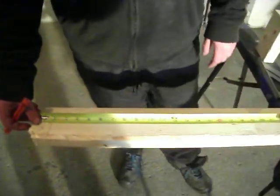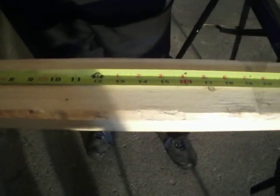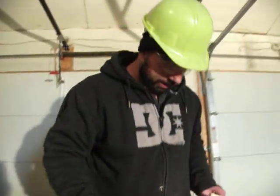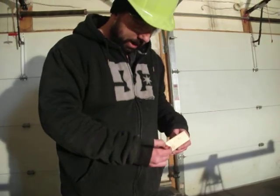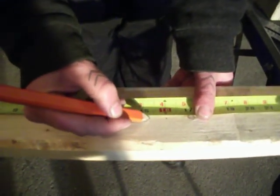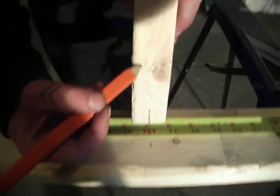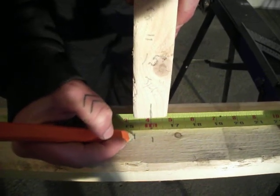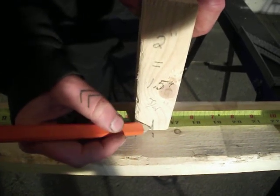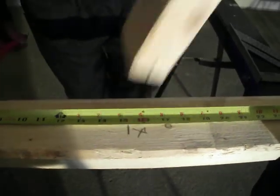We're going to mark out where all the studs are going to be. We're using 16-inch on center. I've got my trusty tape measure here that has the 16-inch intervals marked on it — you can see 16 and 32. So this tape will tell me where my 16-inch studs need to be all the way through the 8-foot section. Where the inch and a half comes in is we divide that by 2, which gives us 3 quarters of an inch. When you mark your stud at 16 inches, you actually have to bring it back 3 quarters of an inch.